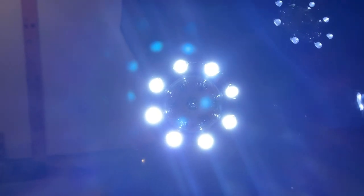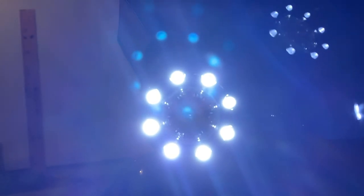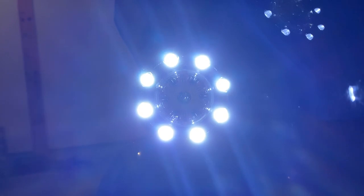Thanks for watching — go get yourself a set of these. This is a really easy install — we're talking 15 minutes here in the garage. This is a really easy way to improve your safety by being visible. Good, easy upgrade.